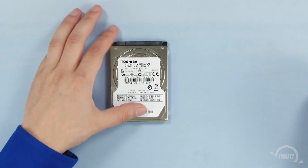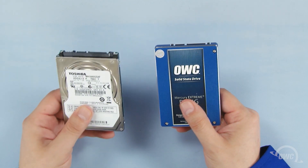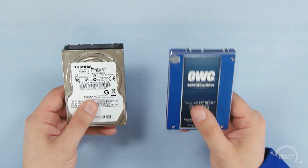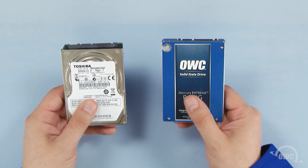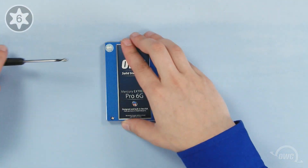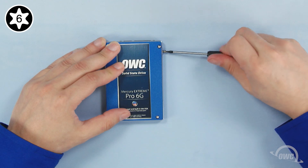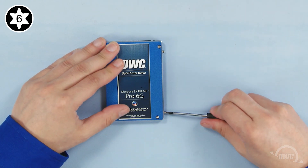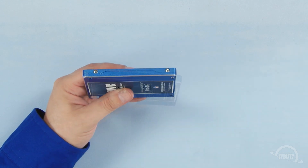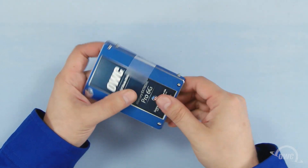You can now set the original hard drive aside and prep the new drive. You can install either a standard 2.5-inch hard drive or 2.5-inch solid state drive in the drive bay. For this installation, we're installing an OWC Mercury Extreme Pro 6G SSD. First, attach the four Torx T6 mounting pins to these four holes. You can then attach the plastic tab on this edge by pressing it firmly against the drive. There should be enough residual adhesive to allow it to stick. The drive is now ready to install.